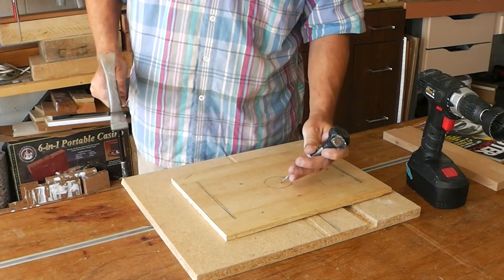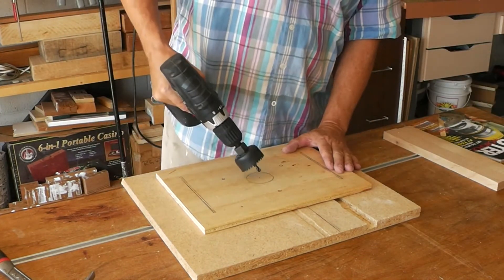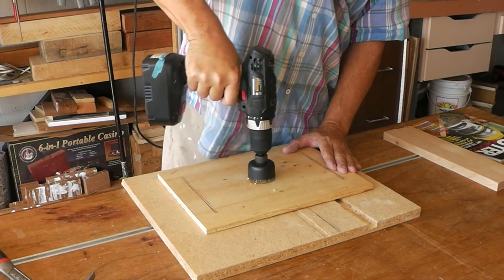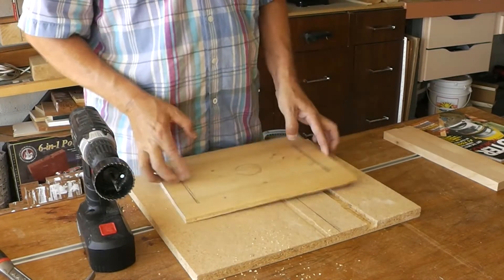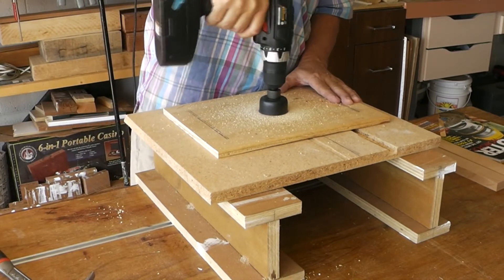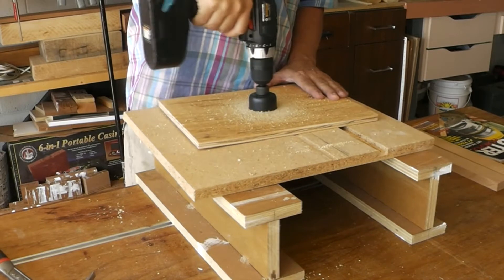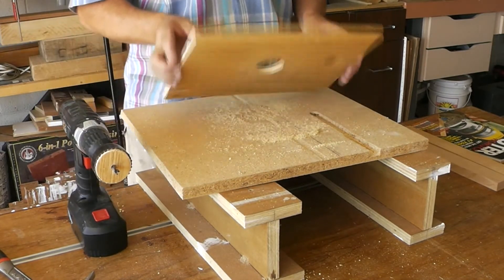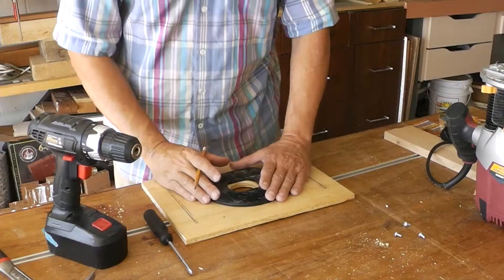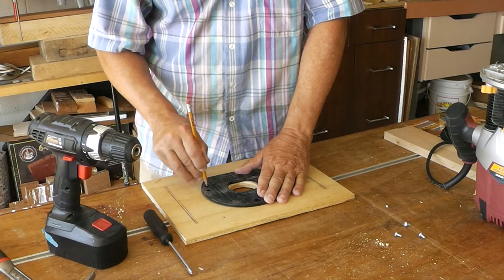I start out with just ripping some quarter inch plywood for the base. Here I'm just using a center punch. I needed a two inch hole in the center for the router bit to go. I figured I needed a little more height so that center drill bit in the hole saw wouldn't go through into my table. Using the base plate of the router, I'm just marking out where the screw holes will go so I can drill those out.